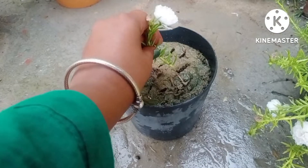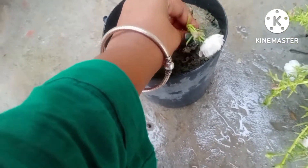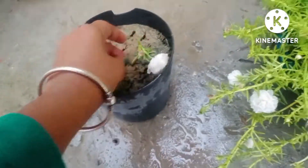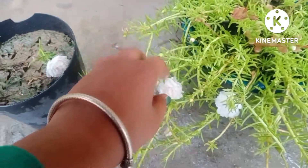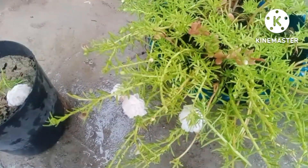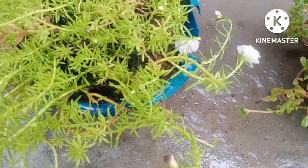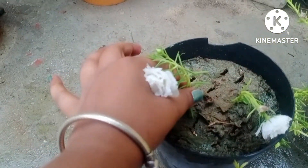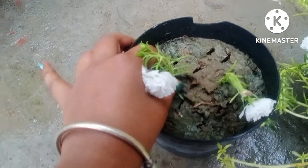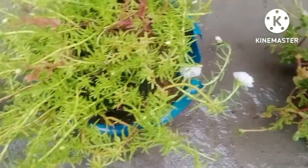You have to fix the cutting gently inside the hole — no need to do much effort. If we talk about other cuttings like hibiscus, you have to follow certain special instructions, but in the case of morning glory you can fix any branch of this plant, even without removing the leaves. I am pressing it gently and the soil is already damp because it's raining right now.